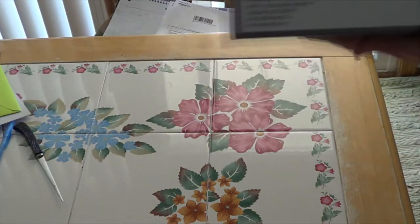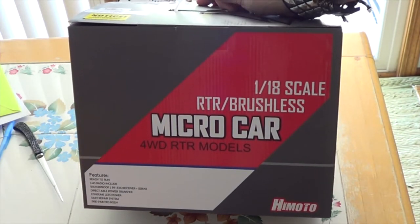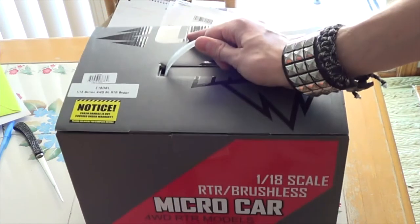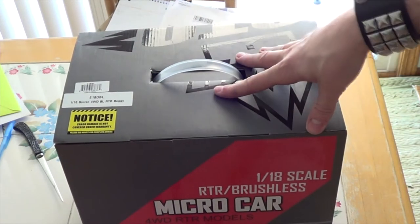And everybody's been waiting for this — we've got a new RTR kit, 1/18th scale. RTR micro brushless. They say it's micro, but it's 18th scale. So be sure to comment, like, and subscribe. Unboxing video of this very soon.